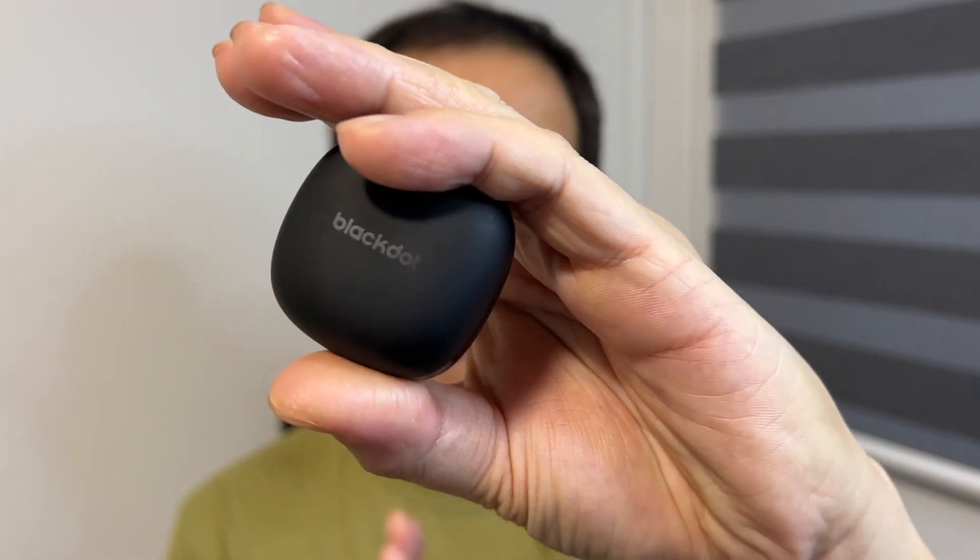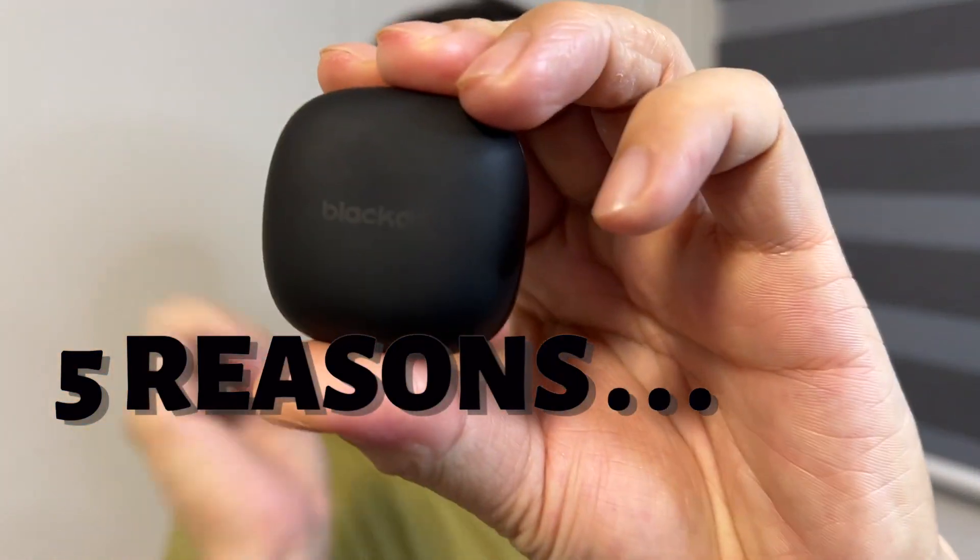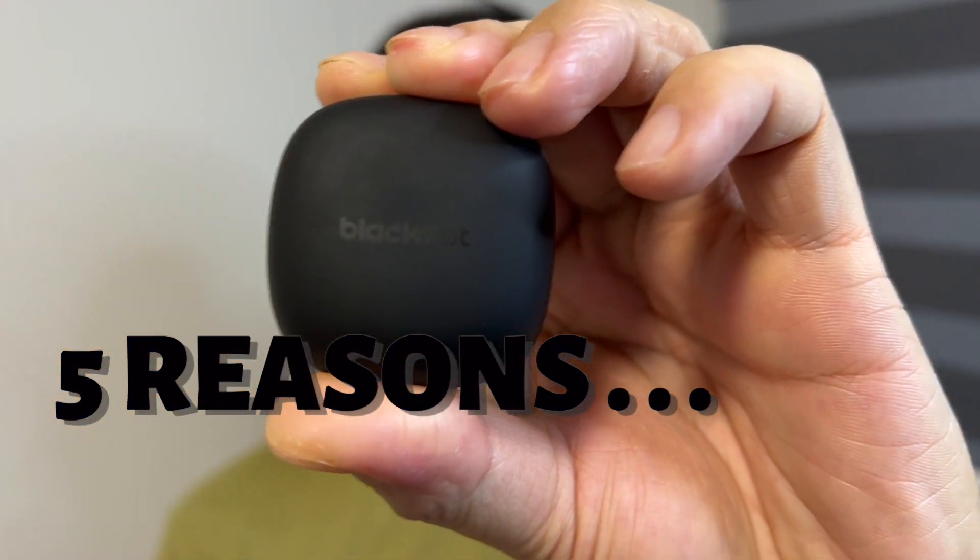Before I continue, I would like to say that I actually bought this earbuds with my own money. So whatever I say are my personal thoughts. Black Dot company has zero input and influence over what I have to say. So here are the five reasons why you should get the Black Dot Pro wireless earbuds.